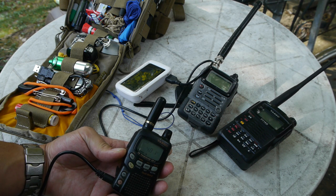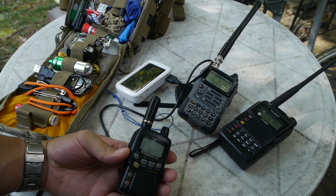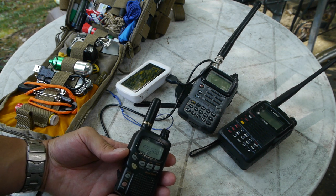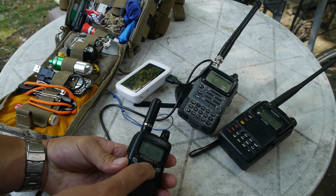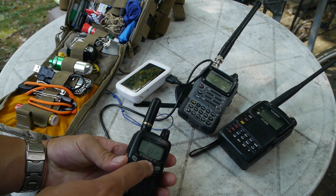Let's turn off the radio, unplug it, and run it off the internal battery now. The voltage reads 3.9 volts — confirmed in the menu as well: 3.9 volts. It's now running on the batteries.